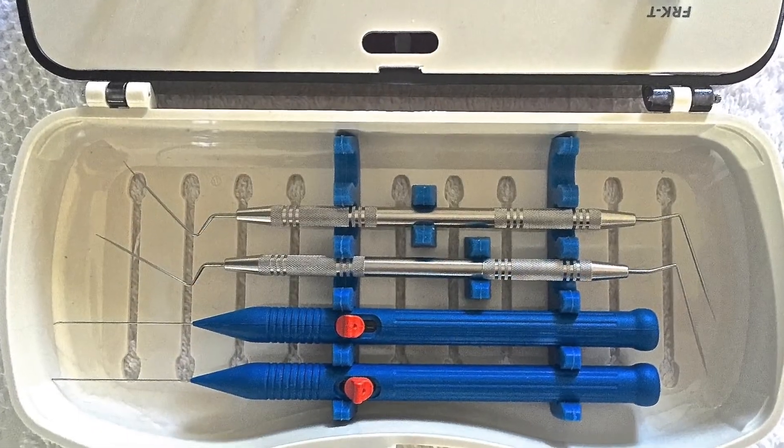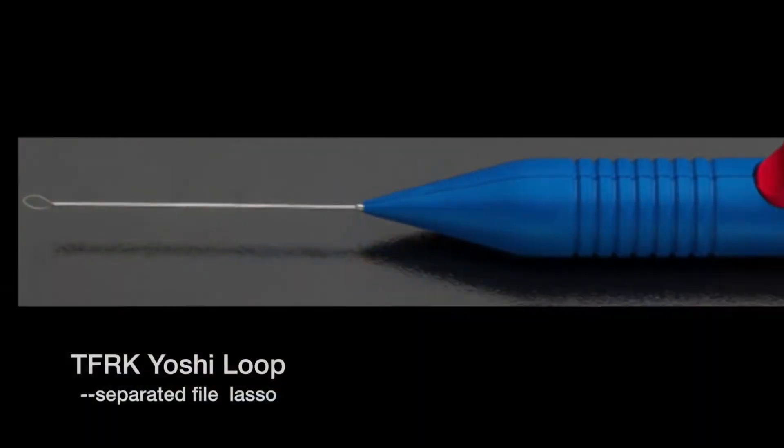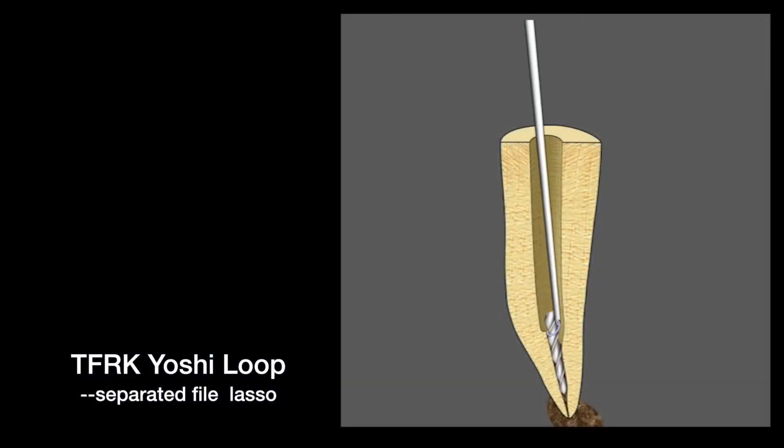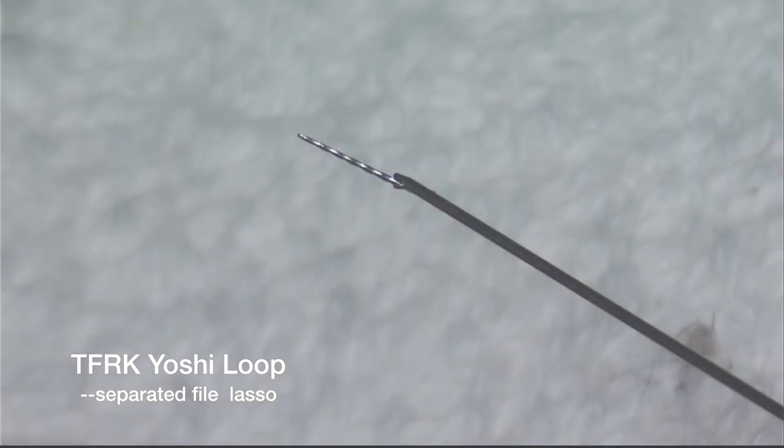Additionally, there is a very cool device underneath the top plate — the Yoshi Loop. The Yoshi Loop is totally unique, patented in the United States and Japan, and it is one of the few ways to get these files out when they don't want to come out with just the ultrasonics.